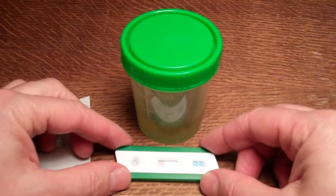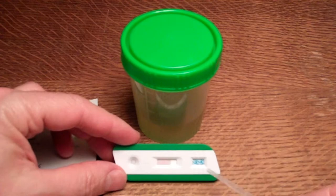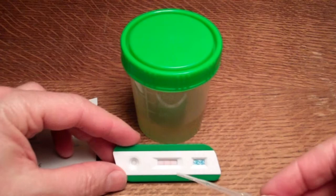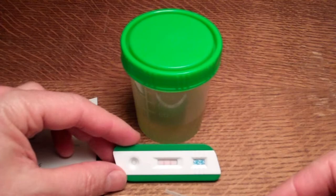Now on this cassette, you will see in the results window, which is the central portion of the test, the pink dye flowing from the sample well end of the cassette towards the far end where the THC coding for cannabis — tetrahydrocannabinol — is listed in the window. What you'll see developing here is a control line which is nearest the end window, and the test line, indicated by a T, which forms nearest the sample well.